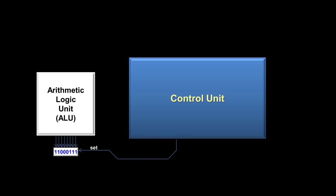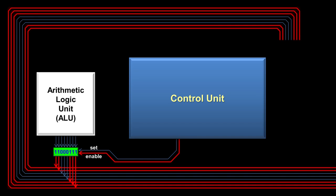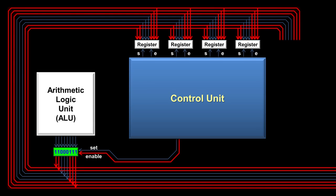Once we have the output saved in the register, we get it back out using another control wire called the enable wire, which runs from the control unit to the register. As soon as the control unit turns the enable wire on, the register outputs whatever number is saved inside. The output wires of the register connect to what is called the CPU bus — a group of wires that connect multiple components inside a computer. On the bus are other registers with their own set and enable wires. The control unit turns on the set wire of whichever register it wants to save the number to, and that number is saved there.